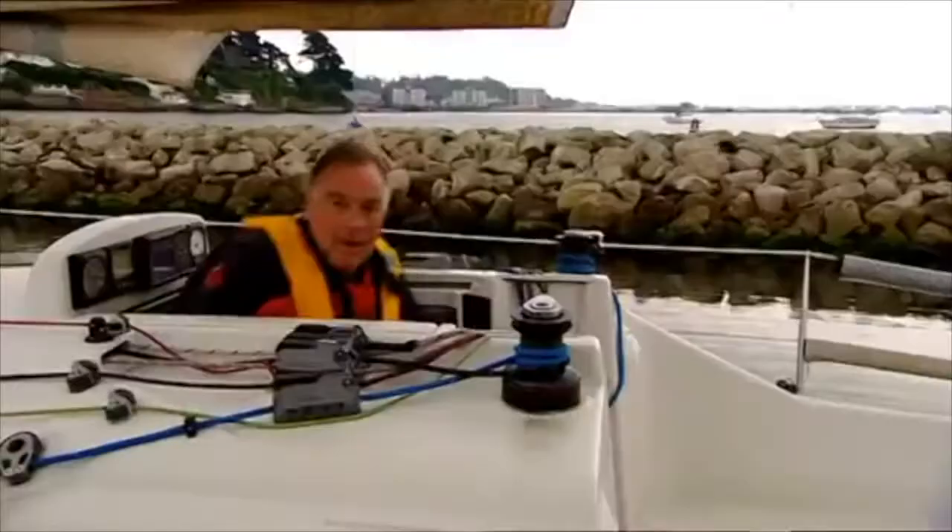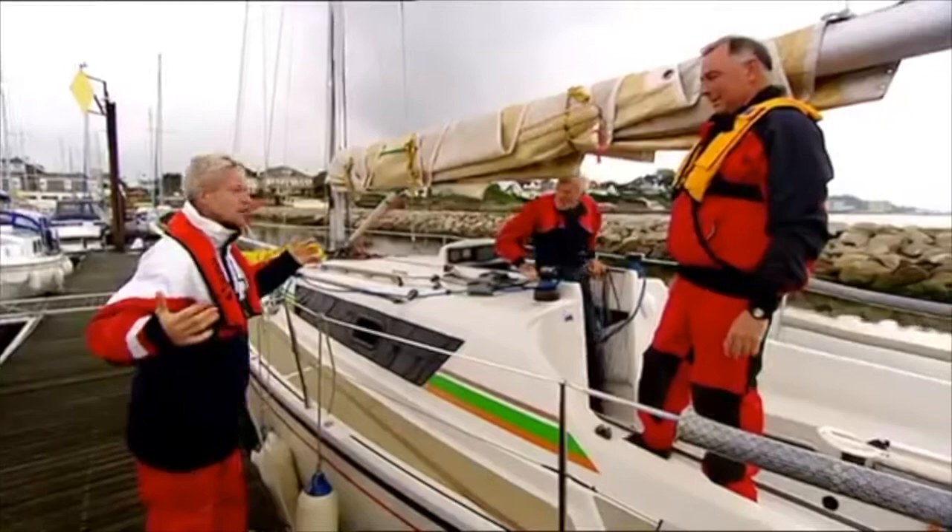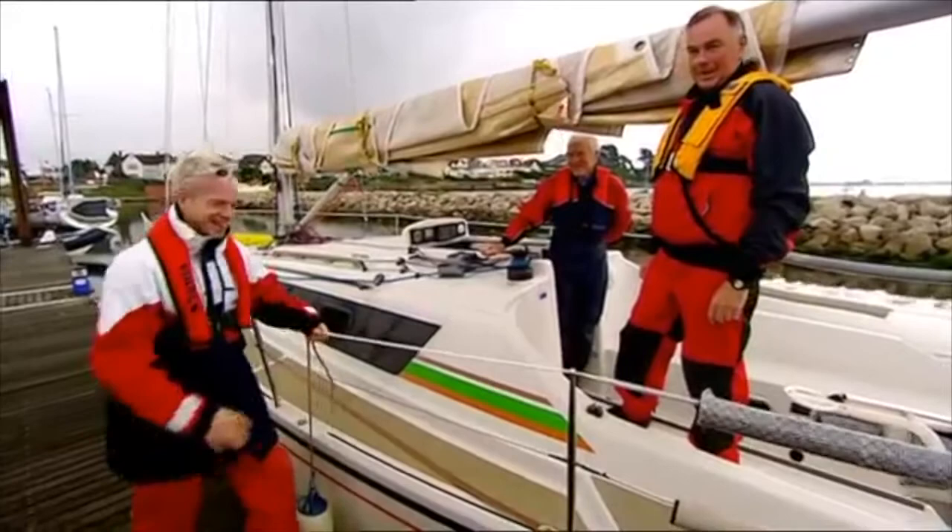Ahoy there! Oh hi, Mark. Hi, Martin. How are you? Hi, Pete. Very good, thank you. Well, I'm all ship-shape and Bristol-fashion. Great, well come aboard. Thank you. Right, here we go. It's not as easy as it looks.